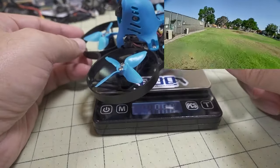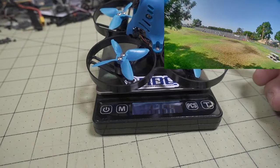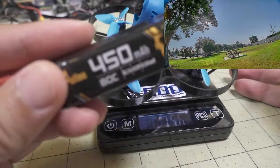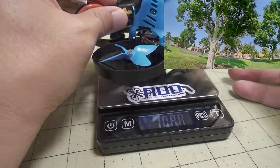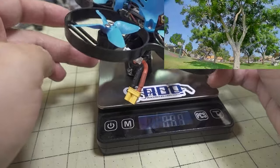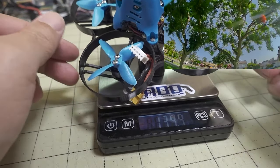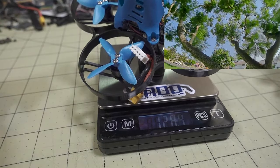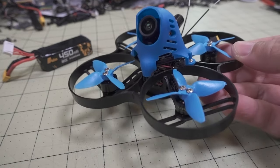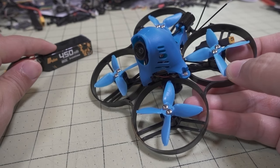Here is what mine came out to weigh: 75.6 grams. I flew with the Align 4S 450, and together with the battery the flying weight is about 128.4 grams. I've been flying this around for a while now, mainly on the 4S 450.